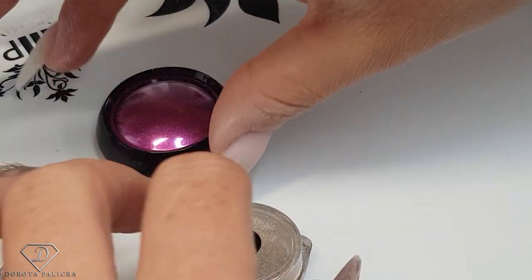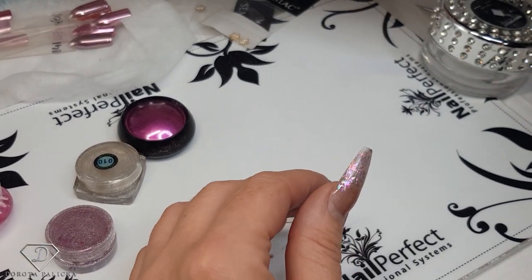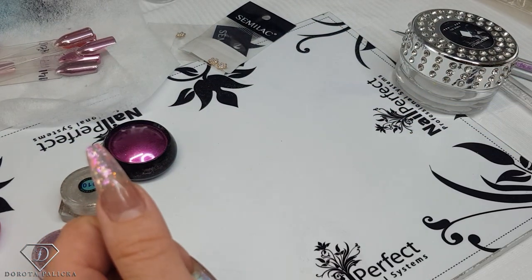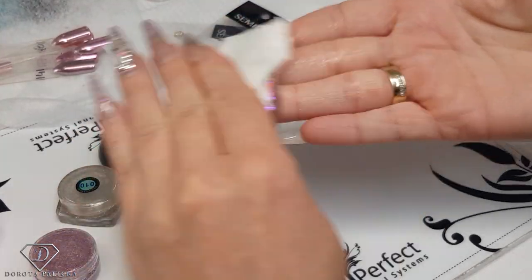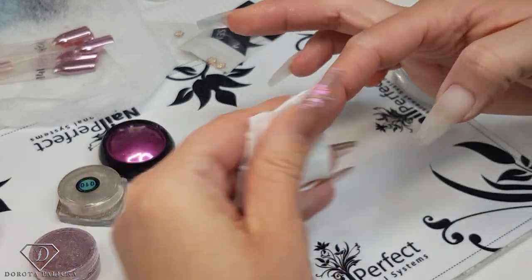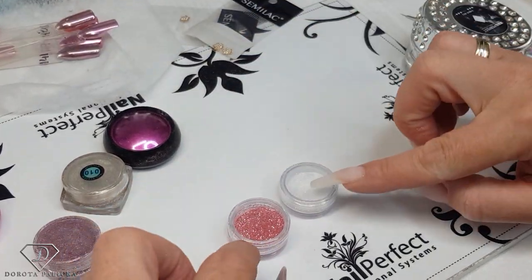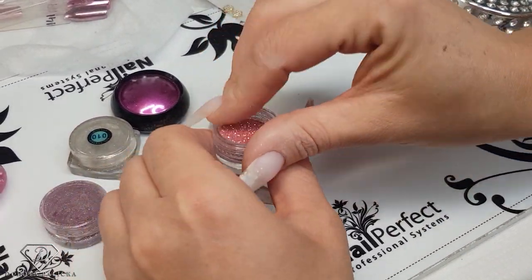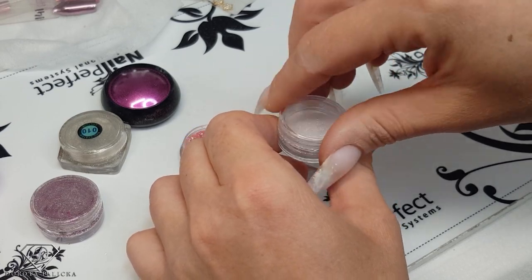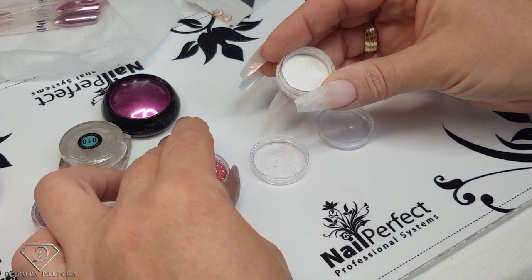I'm quite happy with the color so I can use the clear base. Now I'm going to clean my nails and we can start with the chrome application and some sugaring. I'm just cleaning my hand with the blue scrub to really properly clean my nails. On the pinky we're going to mix a glitter as well — I've got two different types of glitter. This one is too strong a color for me so I need to mix it with a different one so we can do a nice beautiful sugar. I think we'll do sugar on the thumbnail as well.